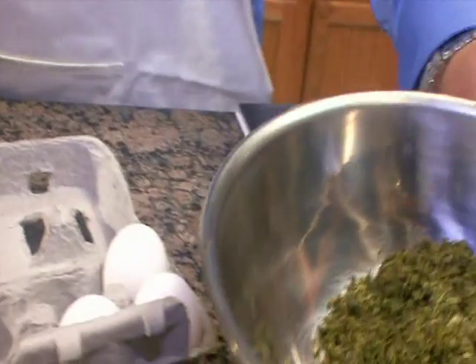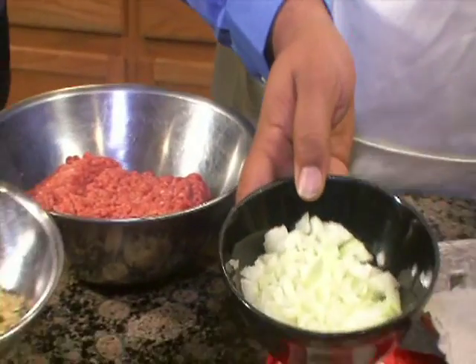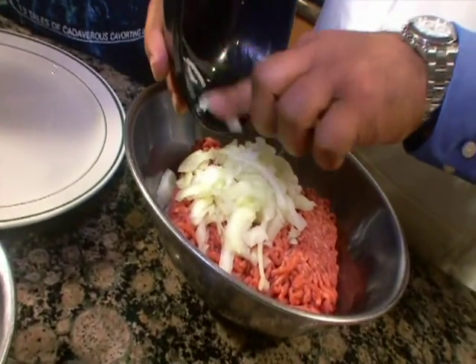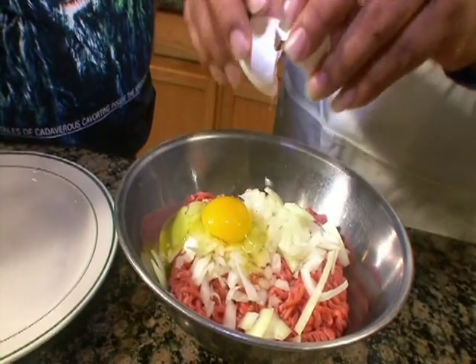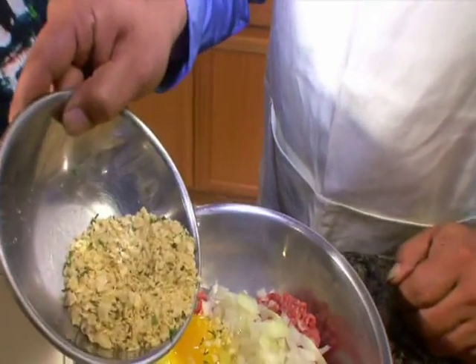I have diced up half an onion — you can use any kind of onion you want. We have some seasoned breadcrumbs, and one huevo. It's all about the huevo. We don't want our meatballs to be huevos. I'm gonna mix in the onions, one egg, and a quarter cup of seasoned breadcrumbs.